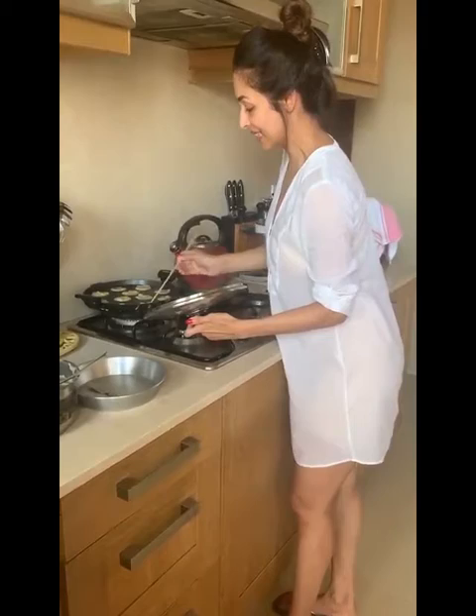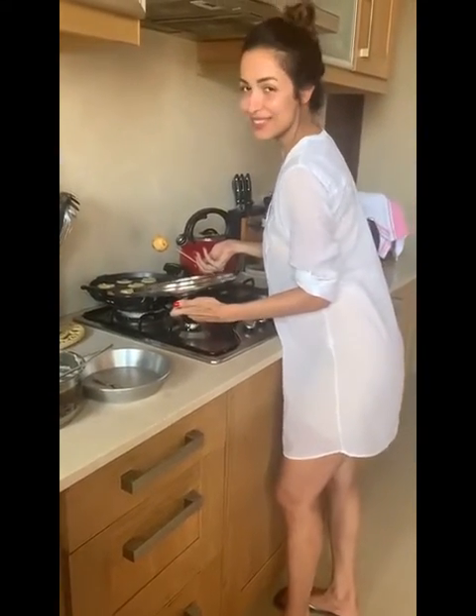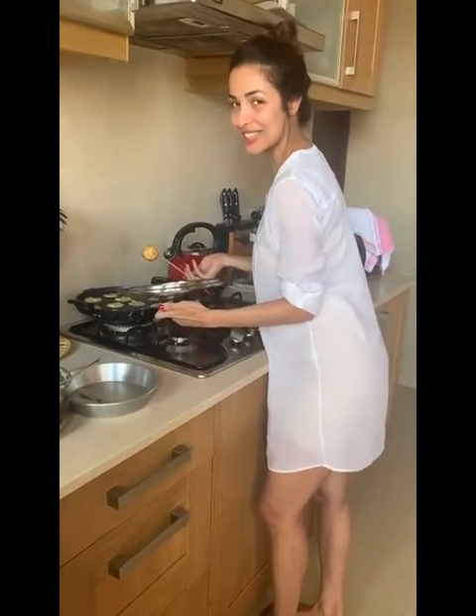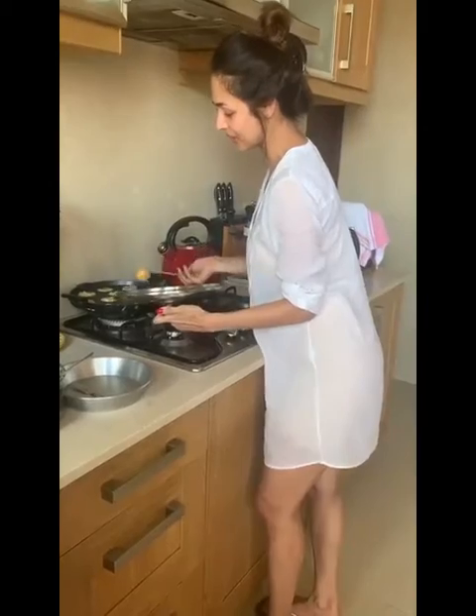Basically, here are my Paneerams. They're like little fluffiness of goodness and deliciousness, and I'm ready to taste them. Very nice.